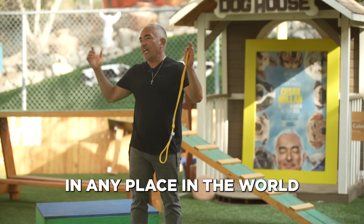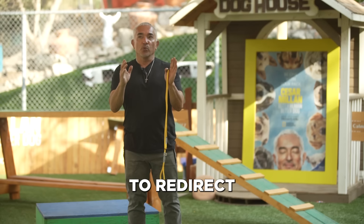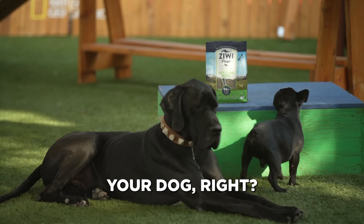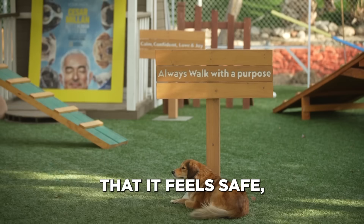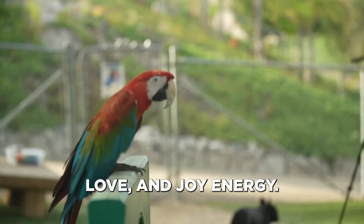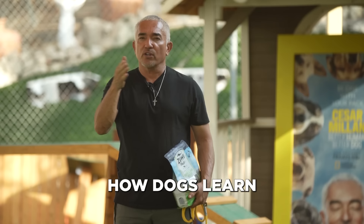When you see a dog in any place in the world — nose, eyes, ears. The Mexican Holti is going to help you to redirect and give you control to the nose, eyes, ears way of being. So this is what you need: your dog, your environment — an environment that feels safe, peace, and love — your energy, and you need to come with a calm, confident, loving, joyful energy. You need to understand the philosophy of how dogs learn: nose, eyes, ears.